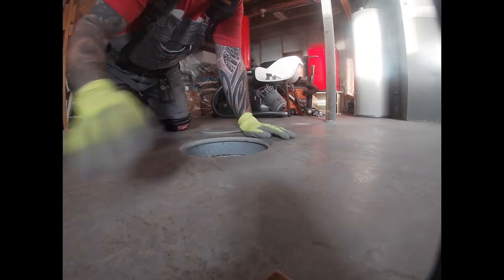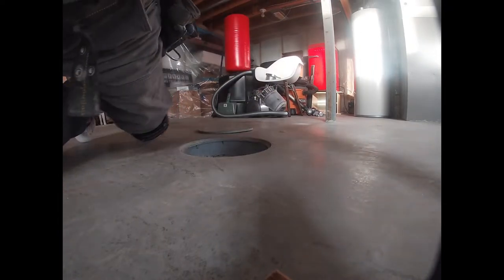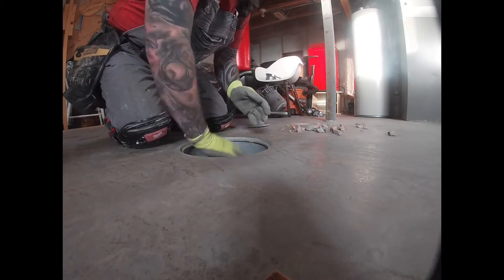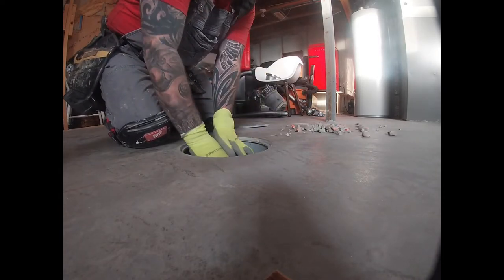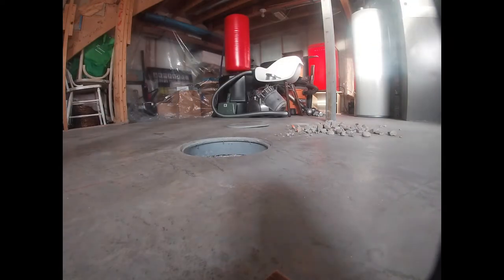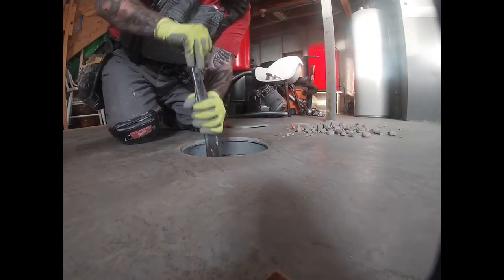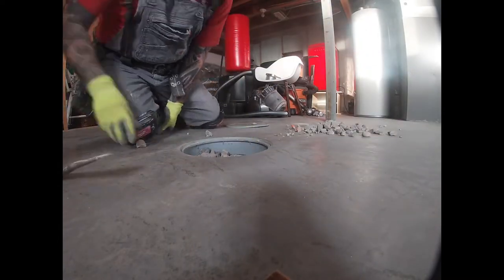When you're getting ready to check the roughing plumbing in your basement for your bathroom, you've got to remove the floor plate and the stones to locate the waste pipe to tie on to the shower or the tub. Here you can see me removing the stones — they can be compacted, so you need something to loosen them up. A crowbar works.